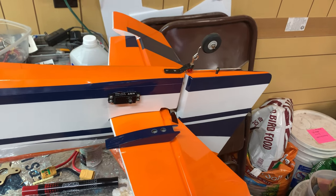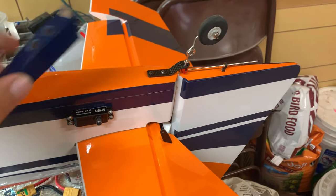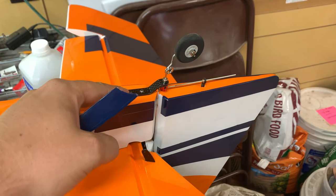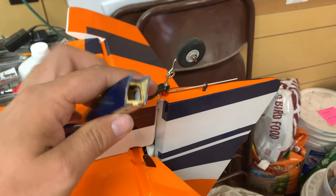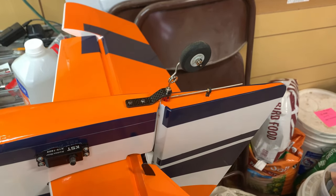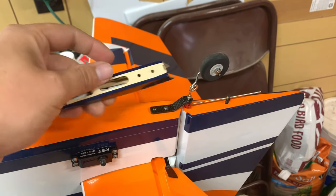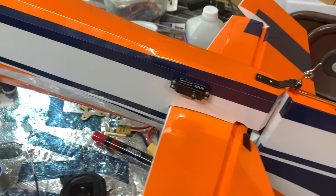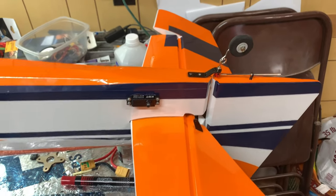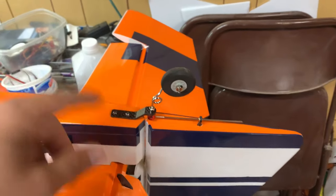I also wanted to mention that a fairing is available to install — it goes on the back of the tailwheel. To install it, you'd have to physically remove the bracket, insert the fairing, and screw it back down. Since it's already screwed in and I personally don't like the look of a fairing on the back — all my other planes have looked like this — I'm not going to worry about it. But if you want to put that on, that's how you do it.